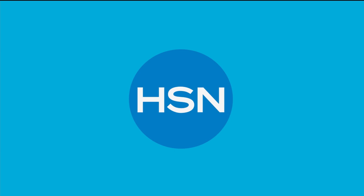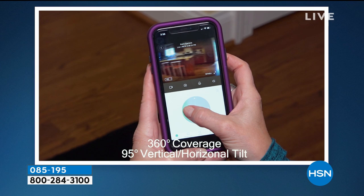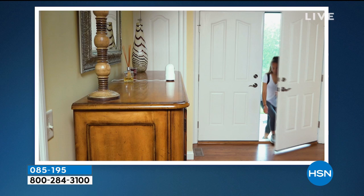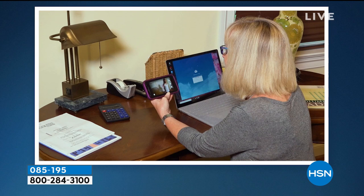Let's jump right into Kami. Now we've got to talk about Kami because this is such a really cool idea. Kami is an indoor pan and tilt security camera that also has two-way talk. So if you're looking for a home security system, this is one camera that actually follows your movement around the room.